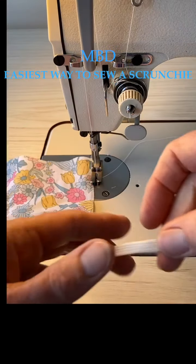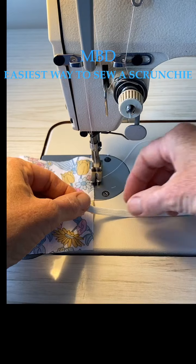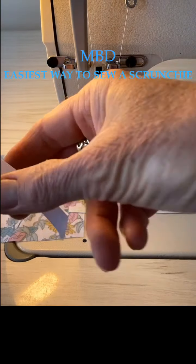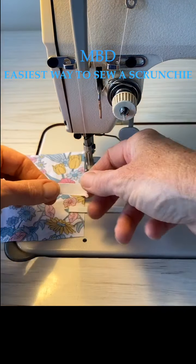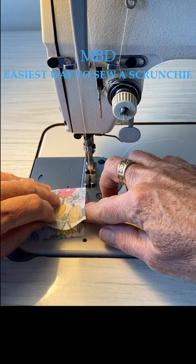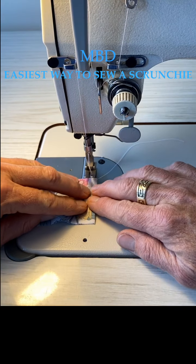We've got our piece of elastic already cut and a large safety pin in one end. On the other side we've got a big long piece of ribbon - maybe 50 to 60 centimeters long, longer than your actual piece of fabric for your scrunchie. We're going to sew this over.